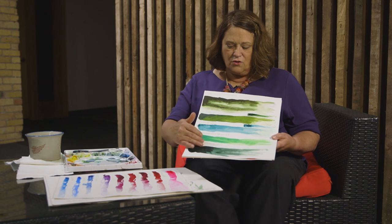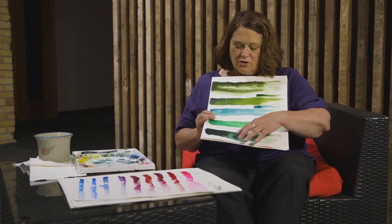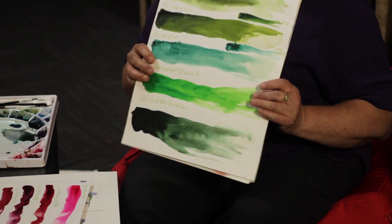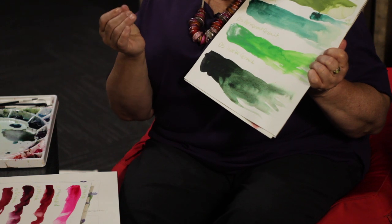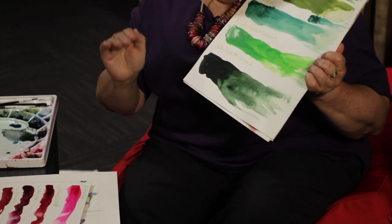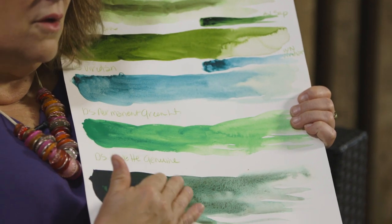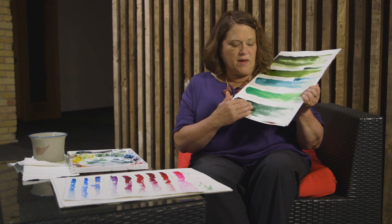This also is Daniel Smith paint — these are greens, same concept. You can see in this particular green there's a lot of granulation. Granulation means the paint has some flecks that are heavier and they fall in the little divots of the paper. If you want this granulated look — which you might if you're doing rocks or things like that — it's a wonderful look you can't create unless you're using a granulating paint. If you were doing something with a smooth surface, you would not want to use a granulating paint.